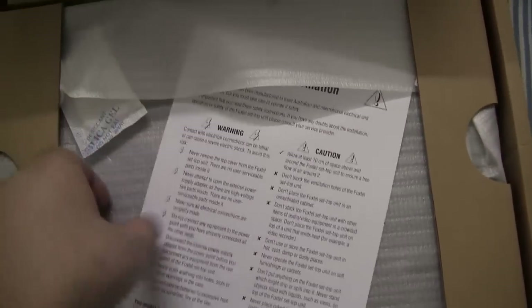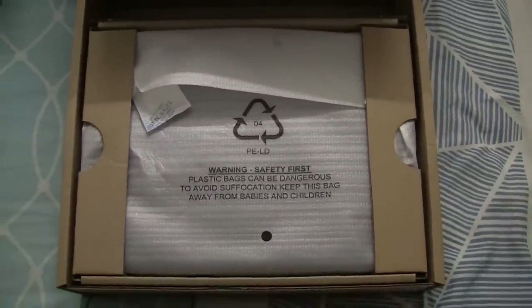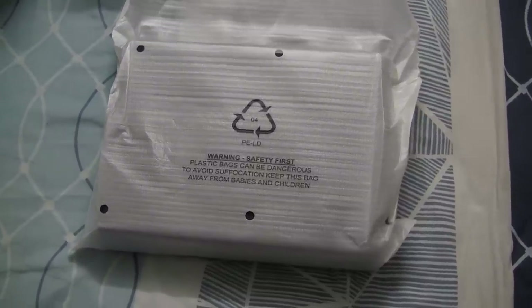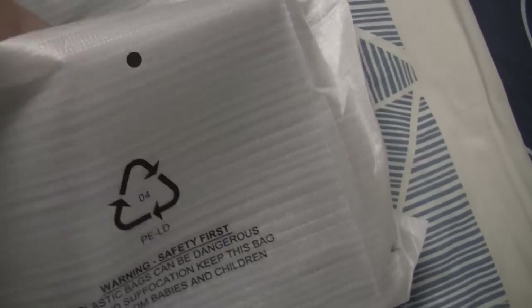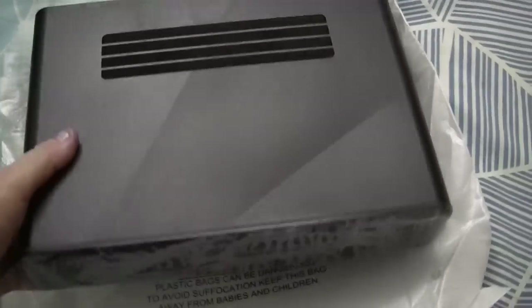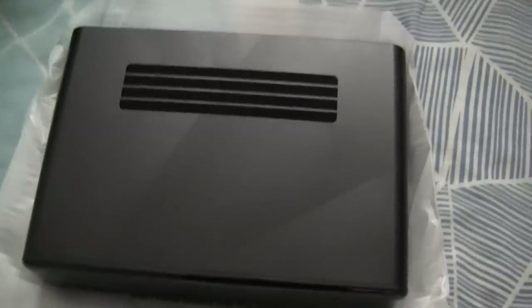We've got some safety information here. And next we are up to the actual Foxtel IQ3 box. I have removed the IQ3 unit from the box. I just need to pull it out of this protective wrap. And this is basically what the Foxtel IQ3 looks like. Let me just remove the plastic on the front of the box — it's always satisfying when you pull it off for the first time.